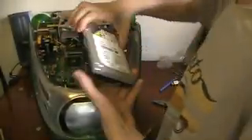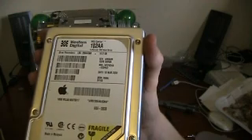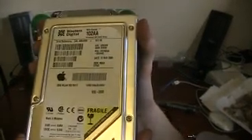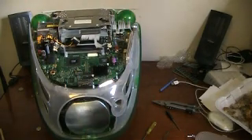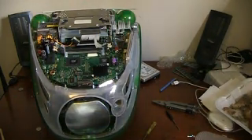Then you just slide your hard drive out — your lovely Western Digital Apple hard drive, 10 gigabytes, with OS X Tiger on it. And now you just wait for your other hard drive that's who knows where, while having your iMac in pieces on your desk, in the way.